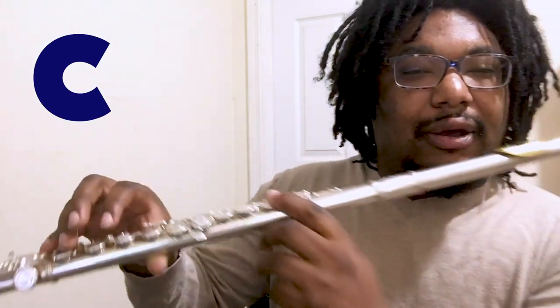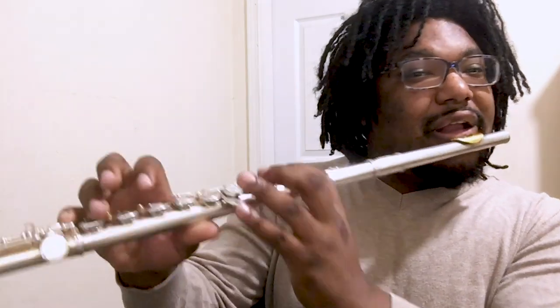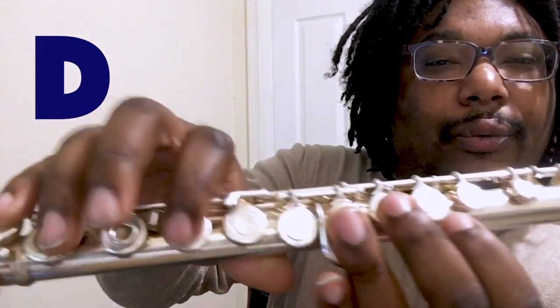Now C: first finger, pinky only. Now D: fingers two and three, right? And thumb. Here we go — here's D.